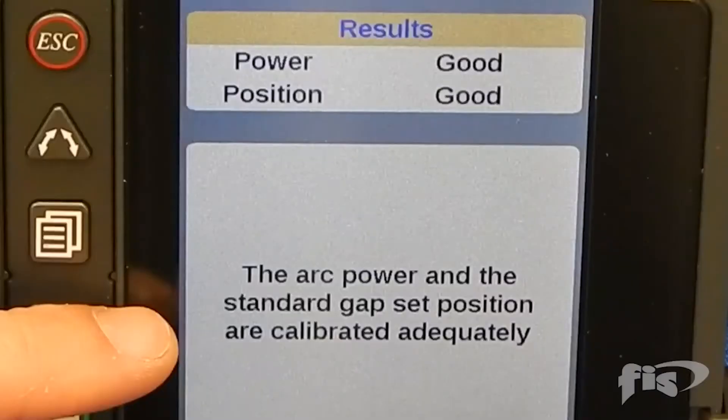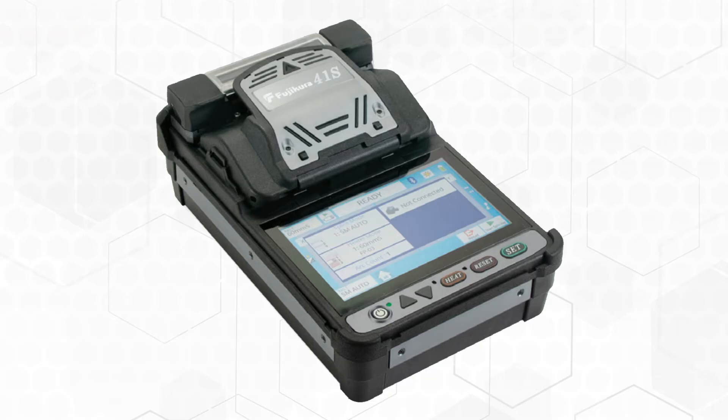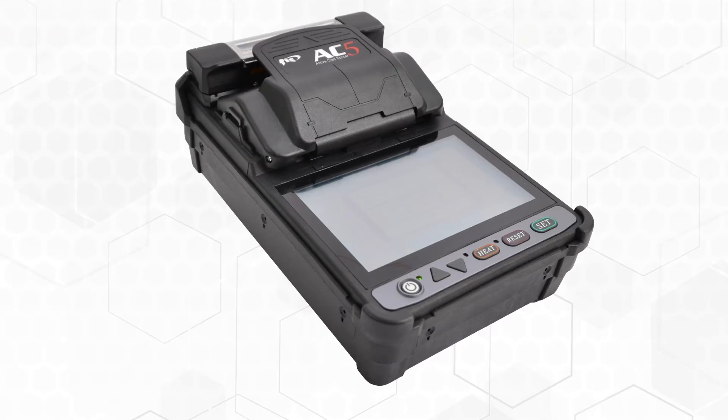Once you have an acceptable calibration, you can begin splicing. There are three different kinds of single-fiber splicers. Core alignment uses cameras to align the fiber's cores using two-axis movement — this method yields the lowest average losses per fusion splice. Active V-Groove alignment uses the same axial movement as the core alignment splicer but aligns the claddings of the fibers. The least expensive option is the V-Groove splicer that aligns the fibers as they passively sit in a V-shaped groove. The FIS-AC5 is an active cladding V-Groove splicer. As the splicer is used, the V-Groove can become filled with contaminants and must be cleaned to avoid fiber misalignment and splicing errors.